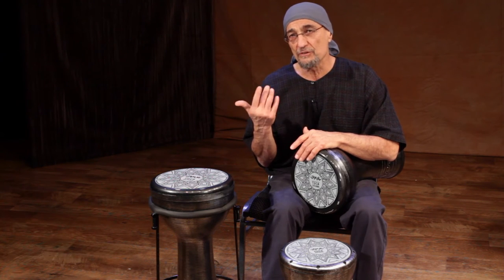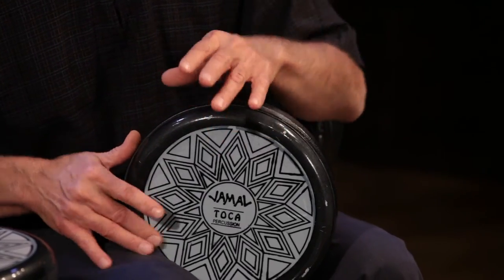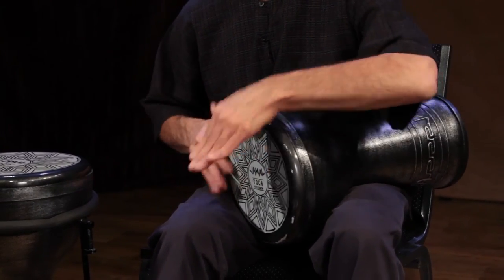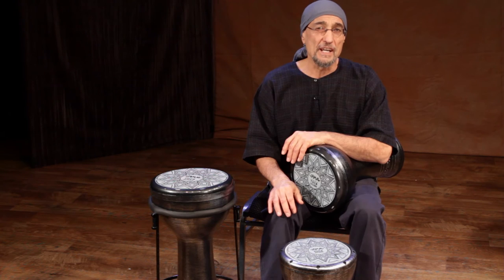Also, I use a lot of triplet rolls, just using three fingers — two fingers on the right hand, one finger on the left. So I could incorporate that into my drumming. That's another roll that you can incorporate very well. I hope you can add these rolls to your repertoire and use them for some creative playing, both in solos as well as accompaniment patterns.